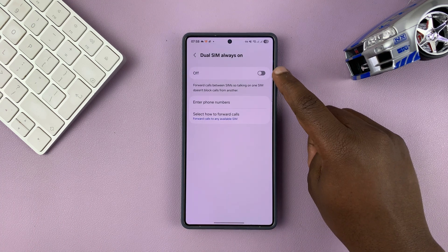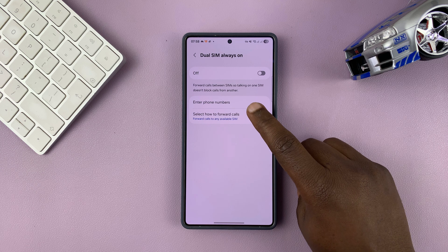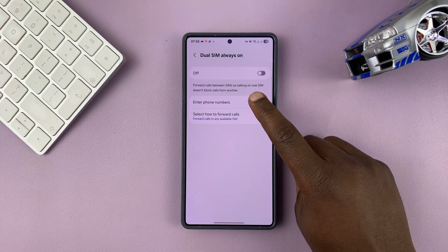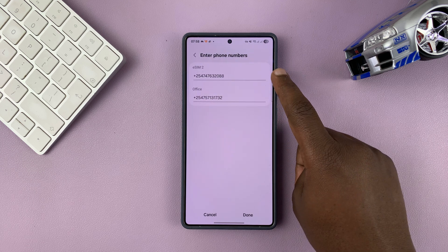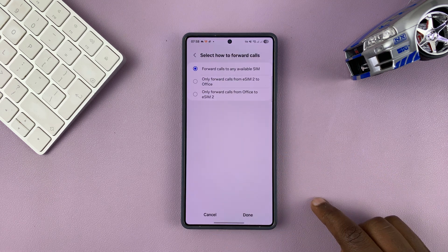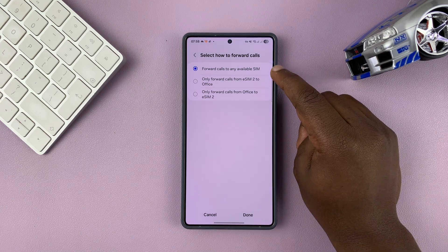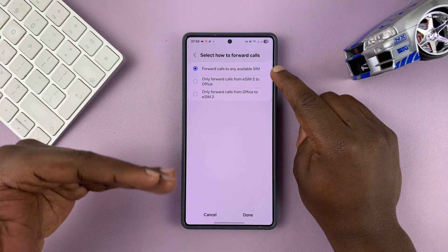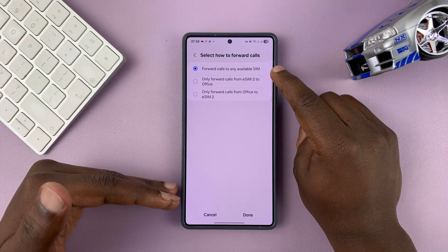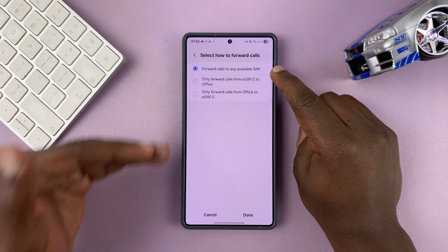Before you enable this, it's important to come here to select how to forward calls. You have both your numbers listed, so make sure you put in the correct number for SIM 2 and SIM 1. Then you can select how to forward calls. The default is to forward calls to any available SIM, so if SIM 2 is unavailable and SIM 1 is available, it will forward to the SIM card that is available.